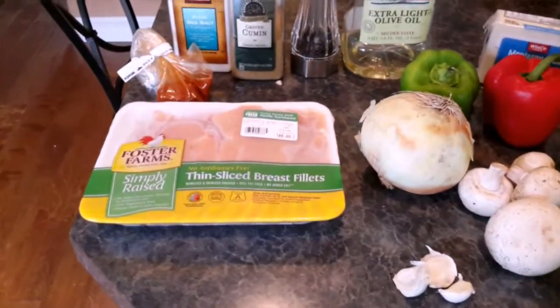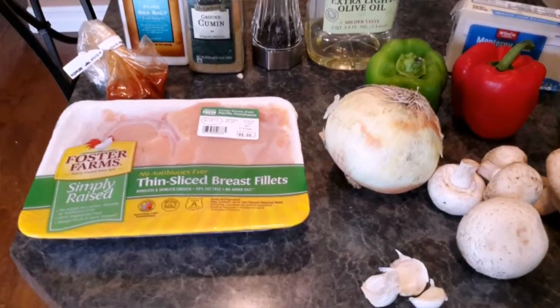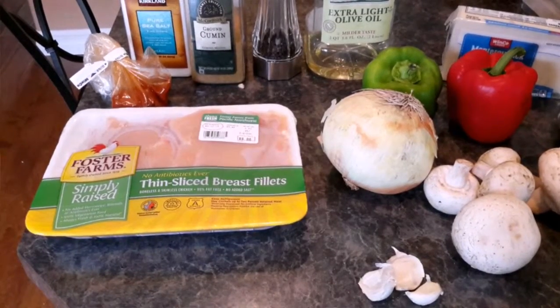A teaspoon of salt, a teaspoon of ground cumin, a teaspoon of ground pepper, a splash of oil, half of an onion, one green pepper, and one red pepper.